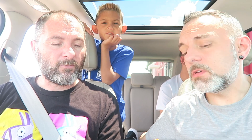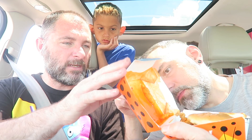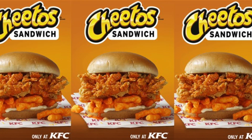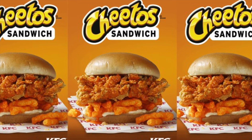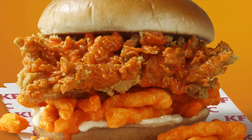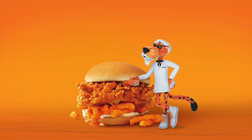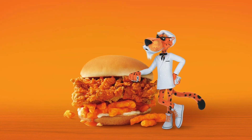What would you give it out of five? I'd give it a four out of five, just because I'm not a big chicken eater. Yeah, I'd give it four out of five too. Really messy — make sure you have plenty of napkins. Ralphie gives it five out of five! Alright, so check it out — the KFC Cheetos Chicken Sandwich, new from KFC. Thanks for watching, we'll see you in our next video. Bye, bye y'all!